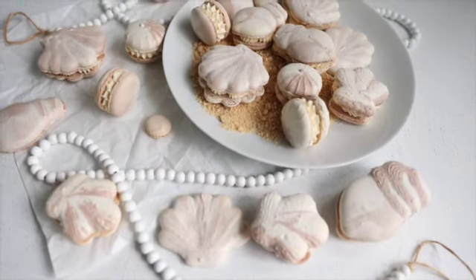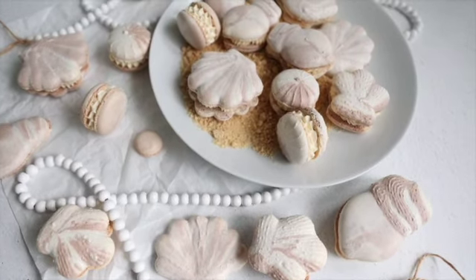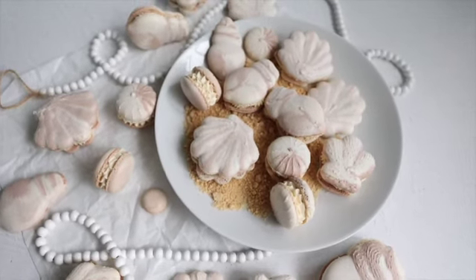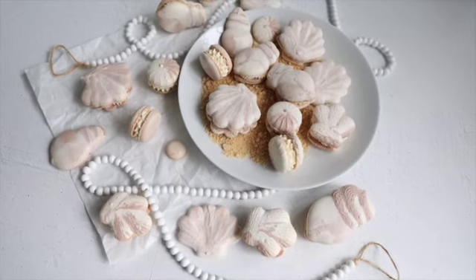Hello friends, welcome to my kitchen again. Today I'm going to show you how to make seashell macarons. Are you ready?